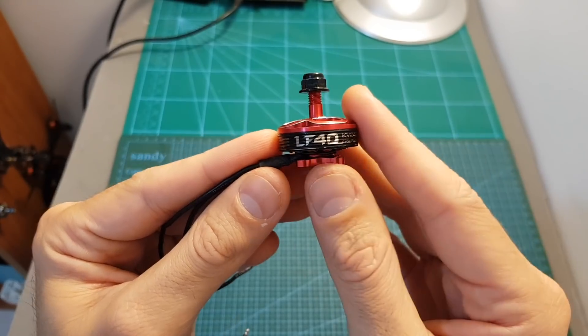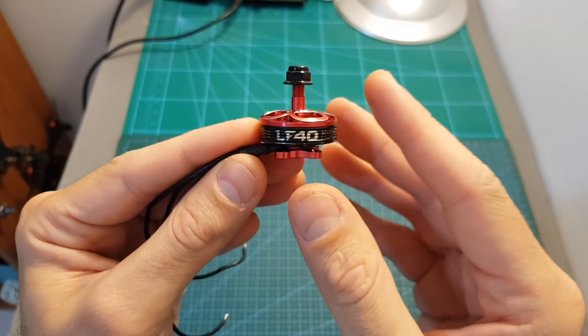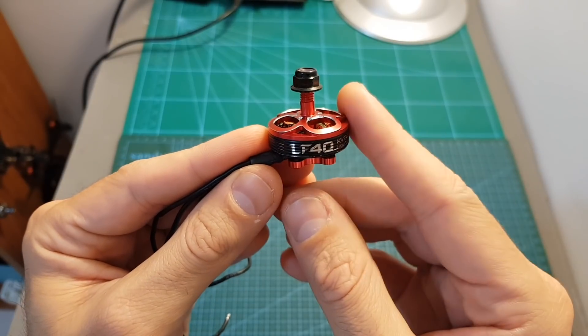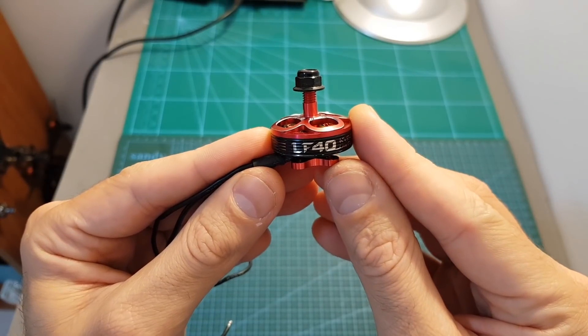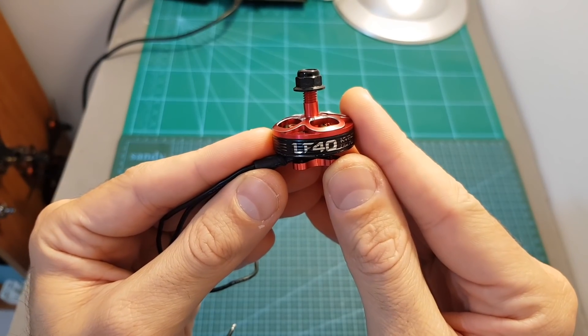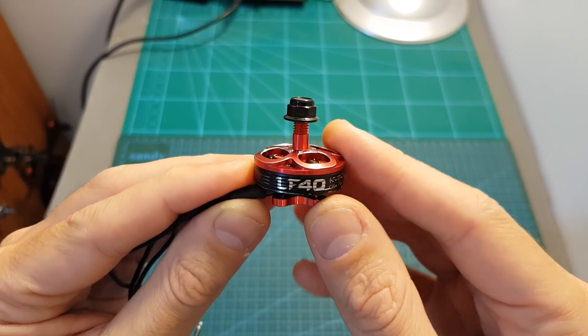According to the specifications of the motor, it can handle 36A continuously for a minute. After testing it on my motor thrust stand, I can estimate that it could also handle 5S batteries, but I'm not 100% sure because I still haven't tested it. As I mentioned at the beginning, I'm soon going to feature this motor on the build video, so stay tuned.